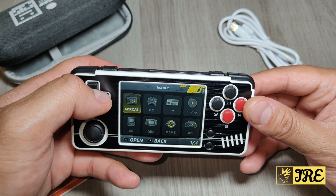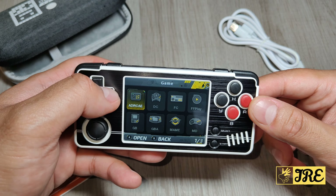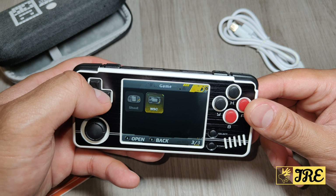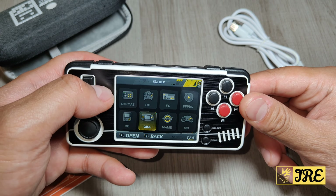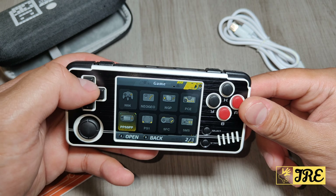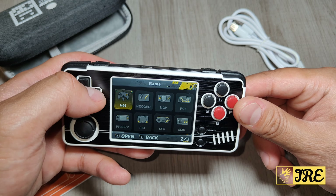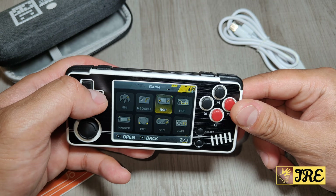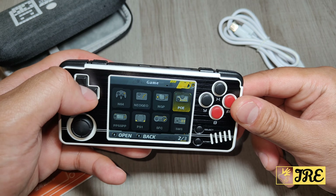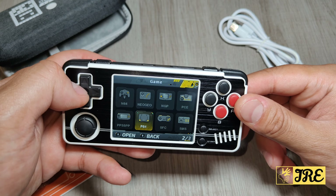Going to the games section, you can see it has arcade games, DC games, FC games, FBP, and a lot of emulators built in. You've got Game Boy games, Game Boy Advance, MAME, Mega Drive, Nintendo 64, Neo Geo, NGP, PCE, PSP, PS1, SFC, SMS, and WSC - tons of emulators built in.